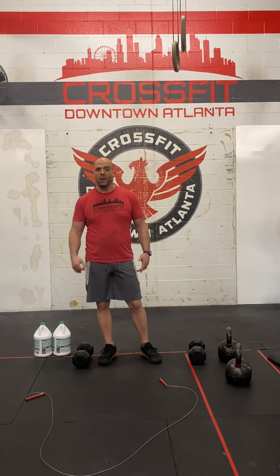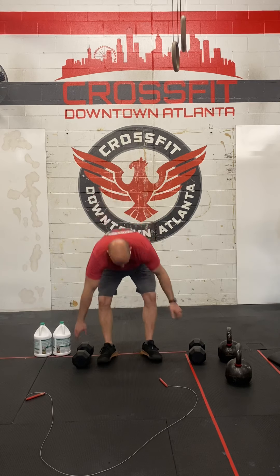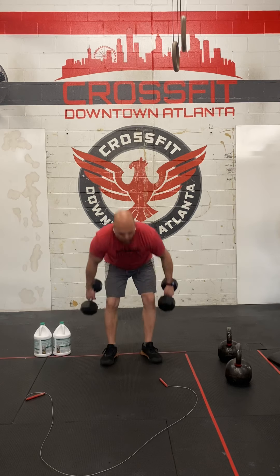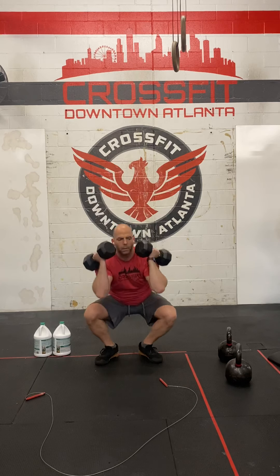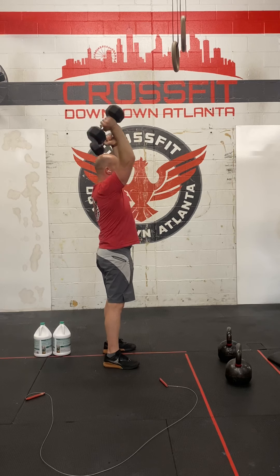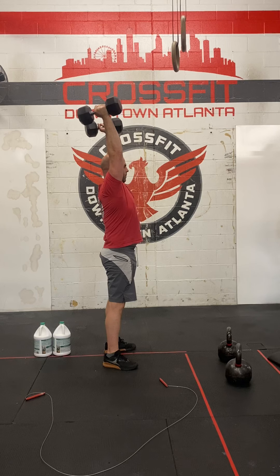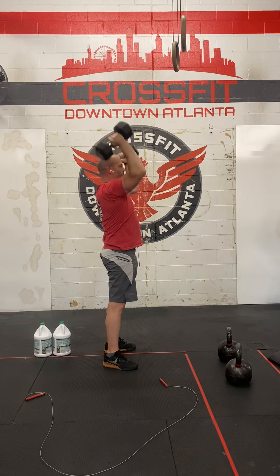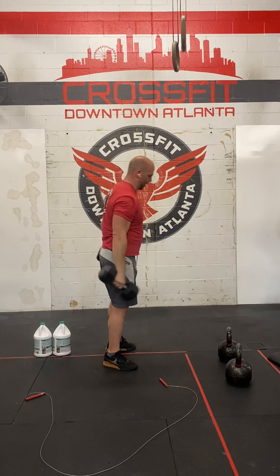It's going to look something like this. You grab the dumbbells, pull them into a squat, and then extend overhead. Don't go to the ground between reps. Notice the elbows stay in front — they don't dip down. The timing is important: don't start squatting until the bell is at your shoulder, and don't start pressing until you squeeze out of the bottom. That's going to help tremendously with your efficiency.